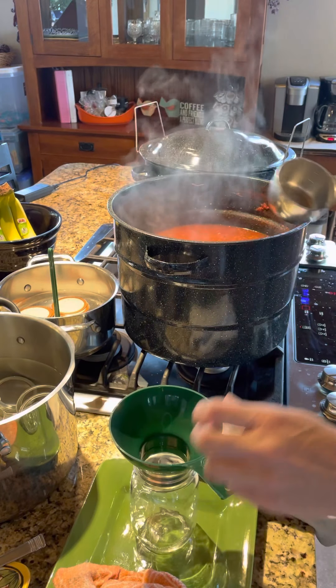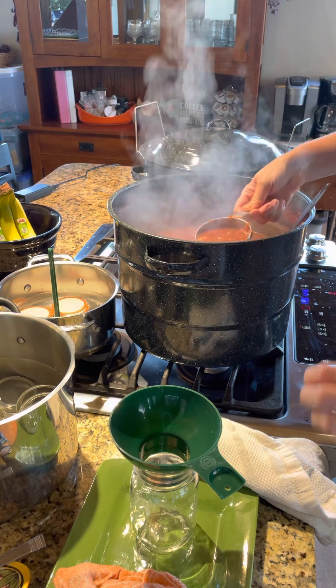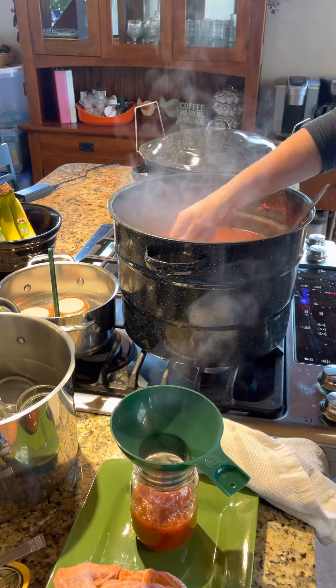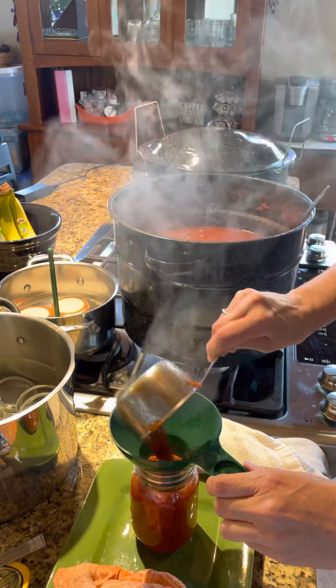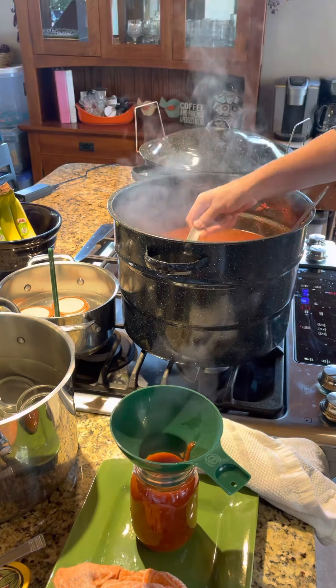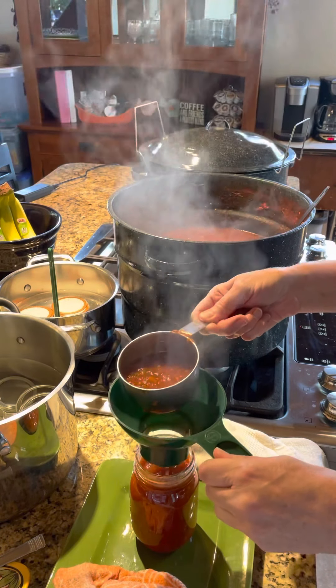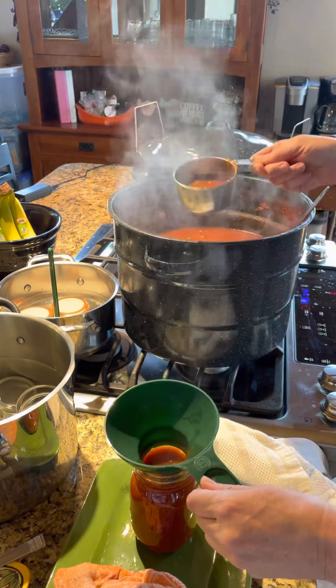Just put your funnel in your jar. I do stir my salsa frequently, and then I'm just going to fill my jar. Just pay attention to your headspace — how far up you need to fill your jar, whether it's going to be a one-inch headspace, half-inch headspace, and so forth. My recipe calls for about an inch headspace. It's maybe just a little bit over that.